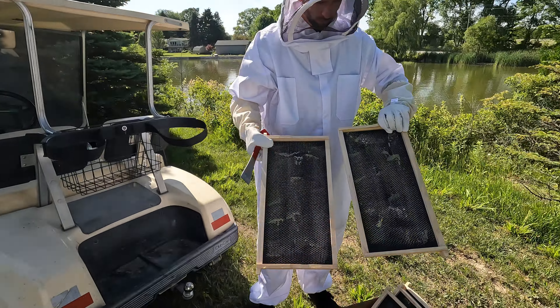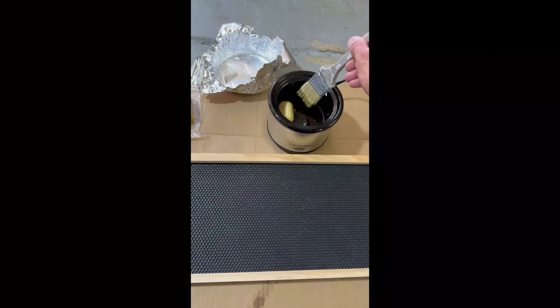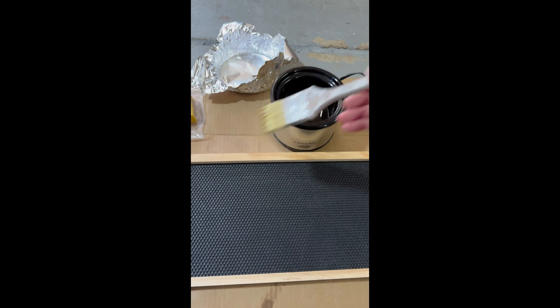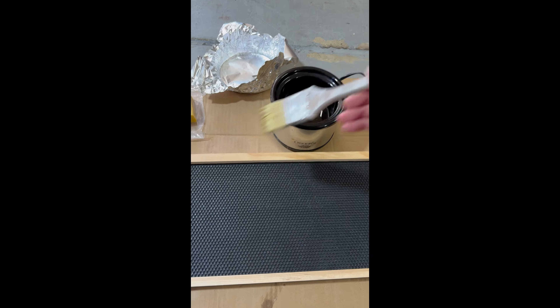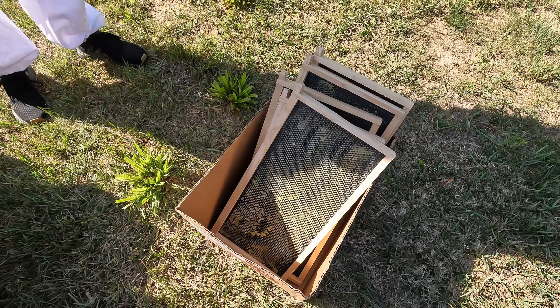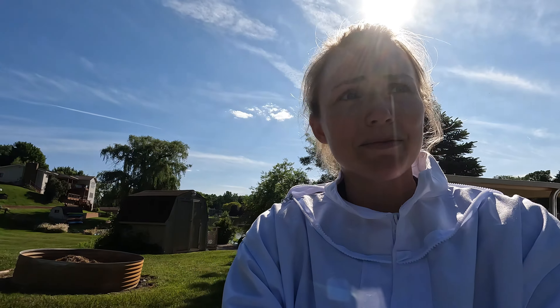Another thing — in our last video they started building out some comb kind of wonky on the new frames, and we said we need to remove it. So between then and now, Dylan went in and coated some of our extra frames with beeswax. I'll link the wax below. This is going to help them know how to build the comb the right way. We're going to swap out those wonky frames with these nice waxed ones and hopefully get them building better.